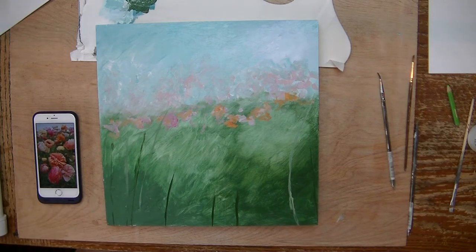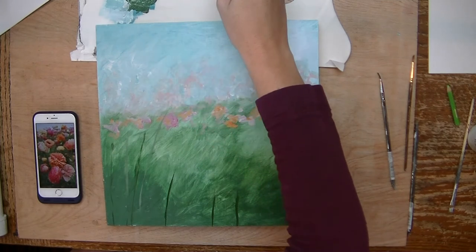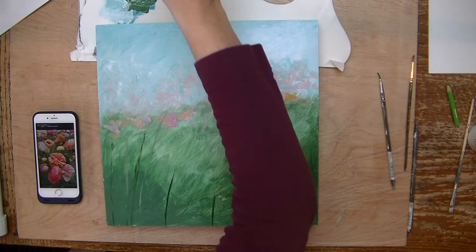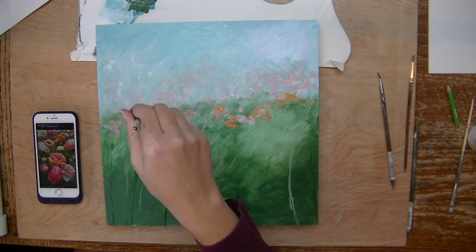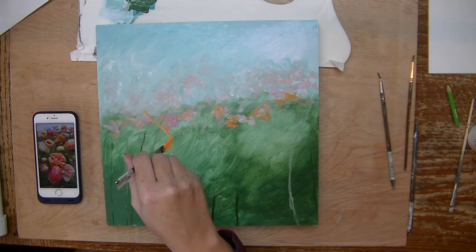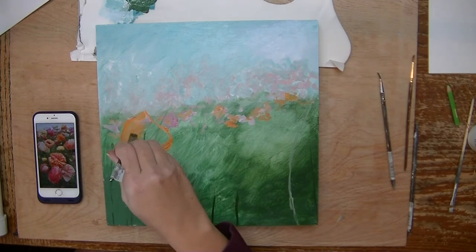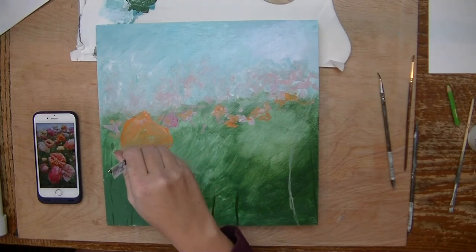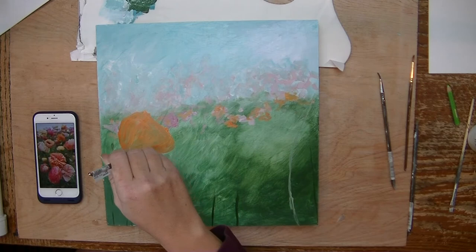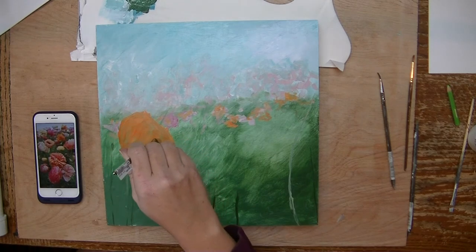Now I'm looking at the flowers coming closer and I'm just going to start blocking in some shapes. They're not going to be just like what I see in the picture. I really want you to make sure not to be so worried about that — focus more on just enjoying the process and not trying to be a realist. This one is kind of a shape like a wine glass, only not perfect, with a flat top and then the shape at the bottom is more like a backwards D.